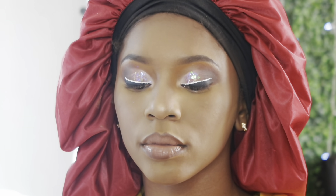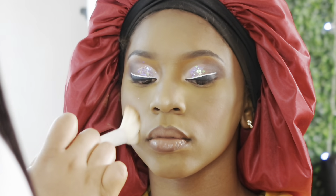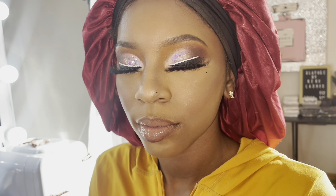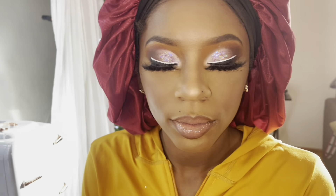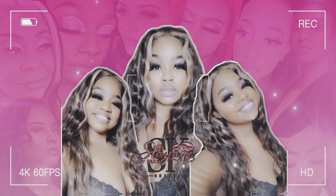The blush I'm using is the Maybelline Fit Me Blush in shade 50. I like to use it on all skin tones — it's a nice blush. This is the final look, guys. I added lashes and went underneath her waterline with black liner. She also asked for a couple of beauty marks, so I threw those in. Thank you so much for watching to the end — make sure you like, comment, and subscribe. I'll see you in the next one.